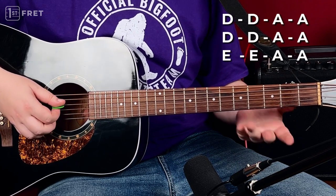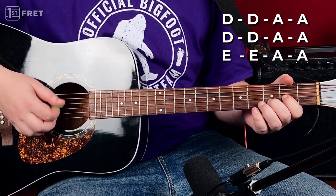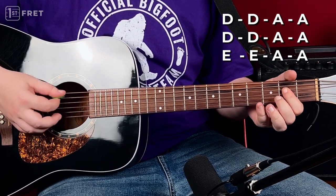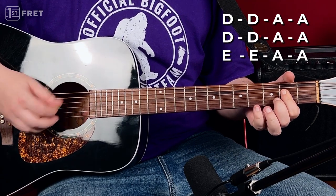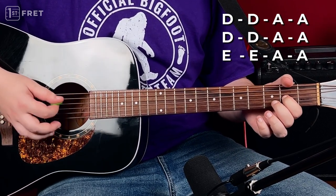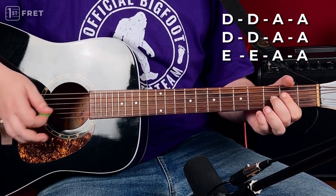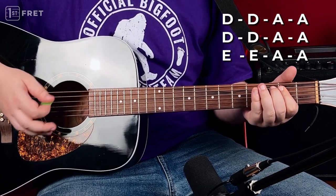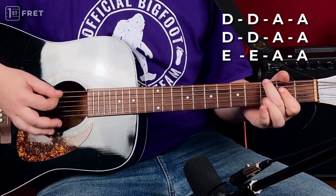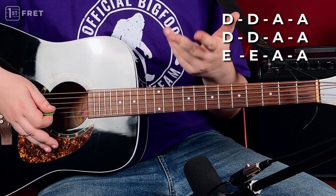So our first two bars are D chord — one, two, three — then we go to an A chord. Two bars of A. Two bars of D. Then A. Two bars of E — one, two, three, four. One, two, three, four. Back on A. This is it, and this pattern is repeated throughout the song.